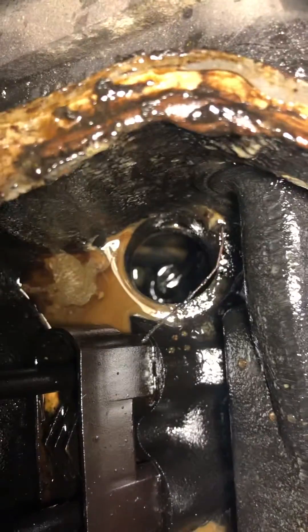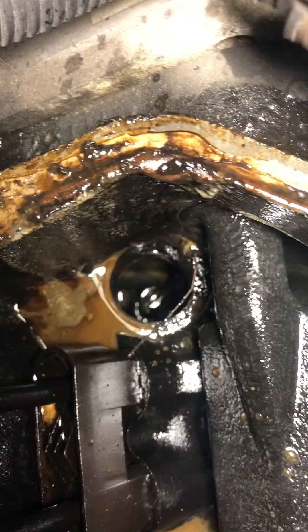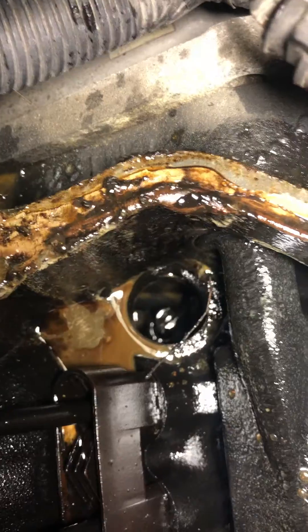Here's the oil pump, still pointing kind of northwest. That's good — I think it's supposed to be there.